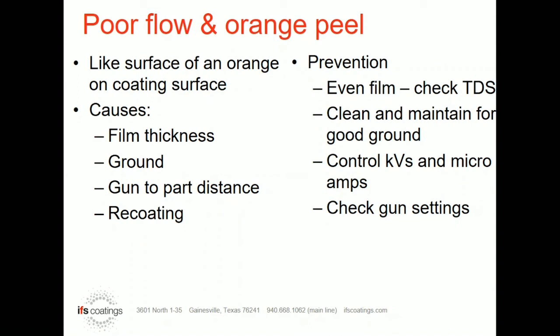Even though people might have an acceptable part, KV can very much make a difference in the amount of orange peel. Also, don't forget that some powders are designed differently than others. A low cure powder going through an oven that doesn't have a lot of heat is going to produce more orange peel than a high flow product that you're curing at well over 400 degrees — those products are going to flow better. So there are a lot of things that come into account that can cause your orange peel to be acceptable or to vary across a part.